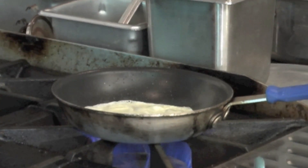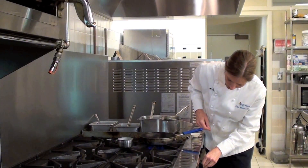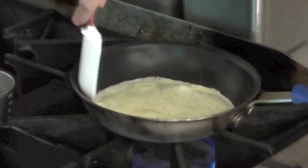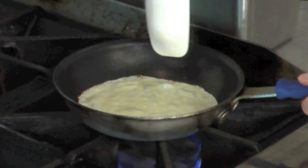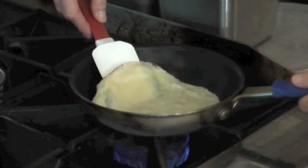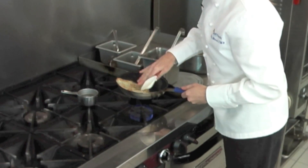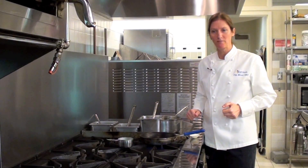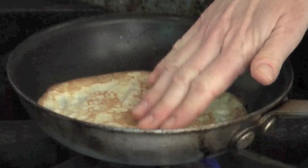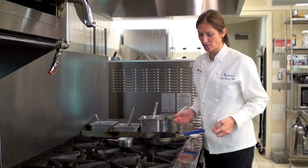Once it's swirled around evenly, you let the batter sit in the pan until the top is dry. Watch your heat — keep an eye on it. If you need to lower it, lower it a little bit at a time. Sometimes you can flip it. If your pan is a very good non-stick pan, you can flip it easily. In this case, I'm just going to lift it out with the spatula and then flip it over. I like a little bit of brown color on my crepes. Some people don't like color at all, and that's fine — it's whatever you like.